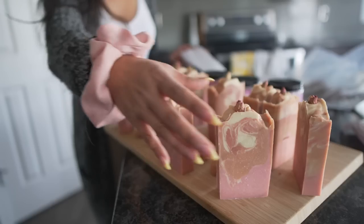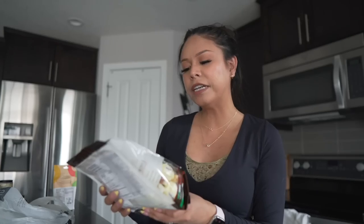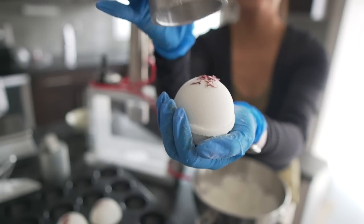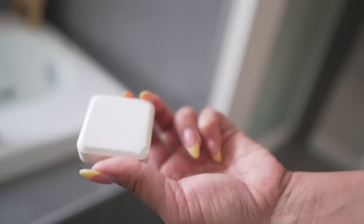This week I share some exciting news! I wrap up soaps in a different way to ship them out to customers, I go birthday gift shopping for my mom and mother-in-law, I show off some new jewelry, and then fire up the bath bomb press for the first time in a long time to make goat's milk bath bombs and shower steamers.